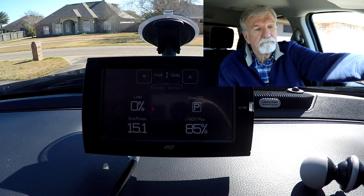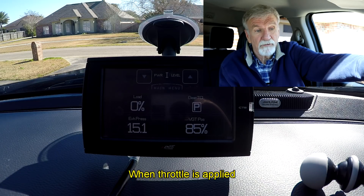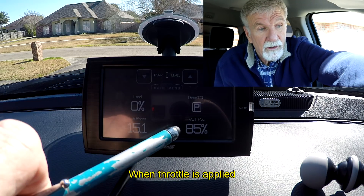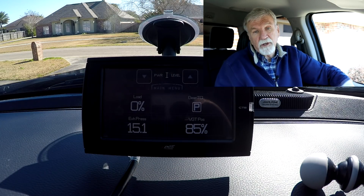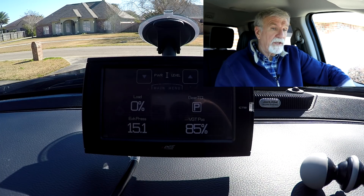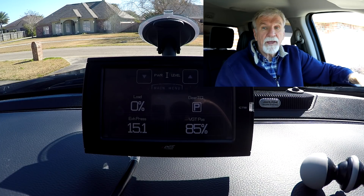By the way, the turbo comes back to normal operating conditions when you put it in gear and start moving. When your exhaust brake is on and you're idling, you don't drive away with the exhaust brake on full — there would be too much back pressure. The interesting reading is the VGT position, which is sitting at 85% right now. Keep in mind that zero is wide open and 100% is completely closed. The old turbos were wastegated — when they built up too much boost, the exhaust would bypass the turbo and go out.